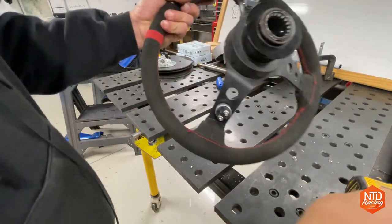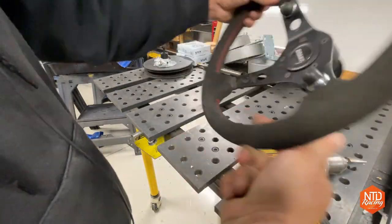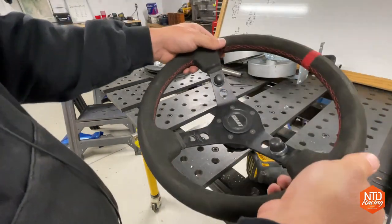I used the drill to open those holes up a little bit and got those buttons in there. Now while you're driving you can go shift up or shift down right on the steering wheel. Pretty trick.